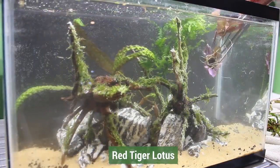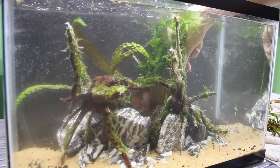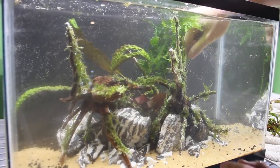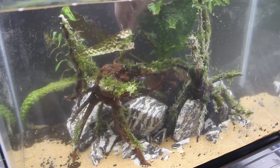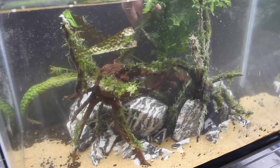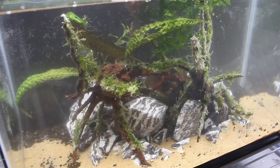From there I added a red Tiger Lotus to the center of the scape. Initially it won't really be seen from this location, but as it stretches out it will really look cool. Most of these plants don't fill in the space quickly, so I added some stem plants — several stems of Ludwigia repens Rubin. This plant will get some nice color to it, will grow quickly, and the oval-shaped leaves will help add some texture to the scape.